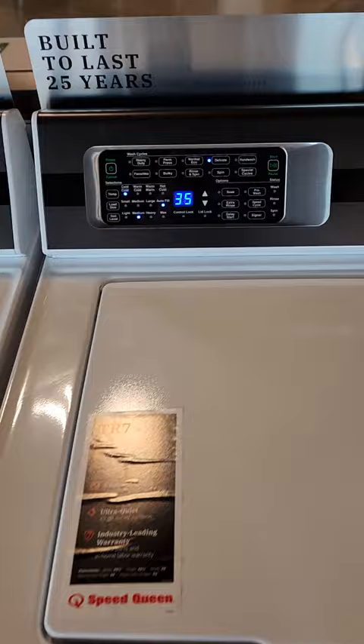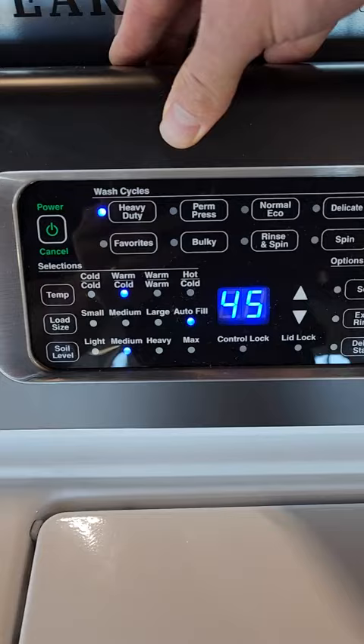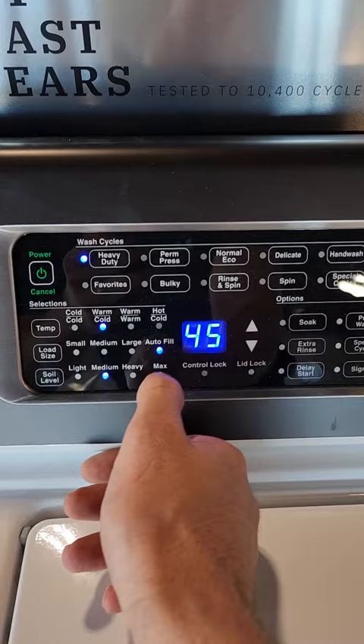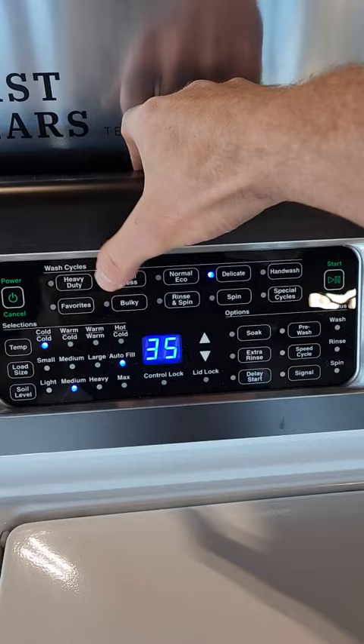These are all digital controls and they're very simple to use. You have preset wash cycles, which you can see here. There are lights over on the left that show you what is selected for each wash cycle. So this one, for example, is warm-cold with autofill and a medium soil level. I can go through the other preset wash cycles and you can see how the lights update and change. As soon as I've selected the load that I want, I simply press start and the machine will run.